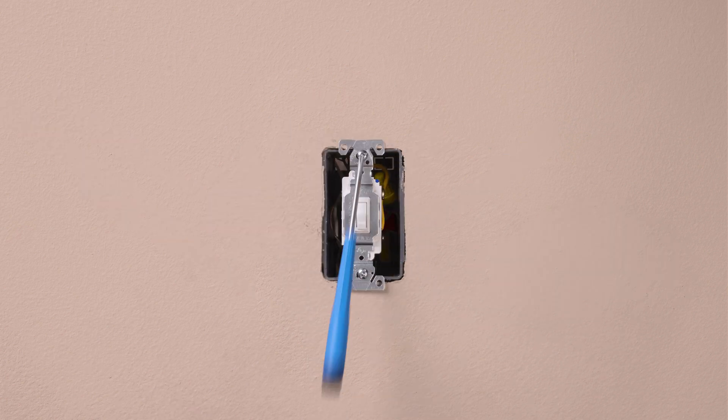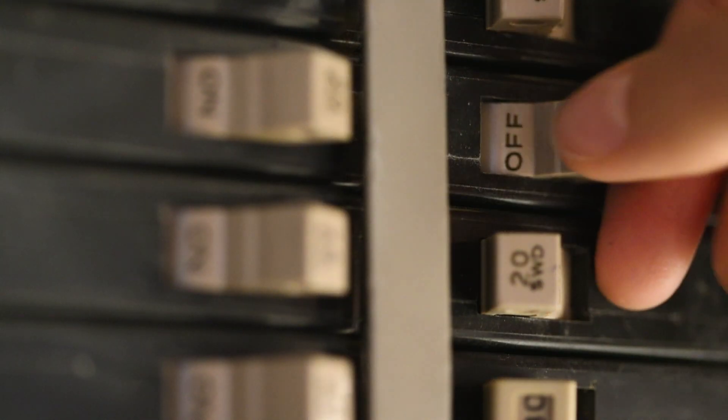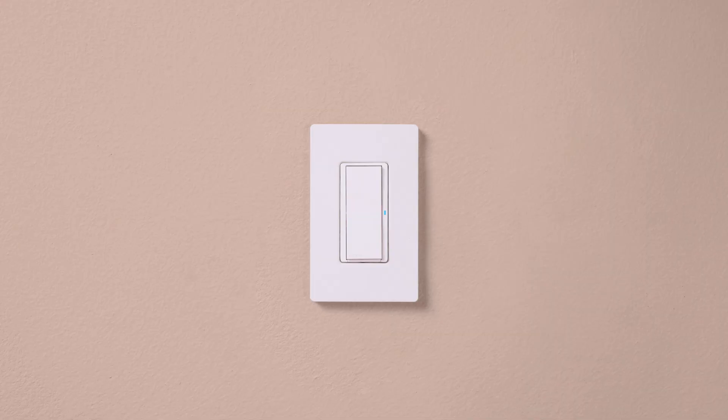Mount the control, install your wall plate, and turn the power back on at the breaker. Check that the switch turns the lights on and off.